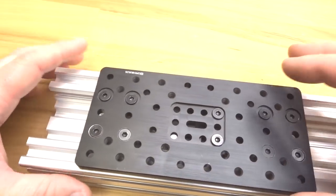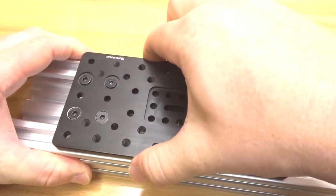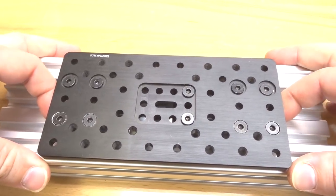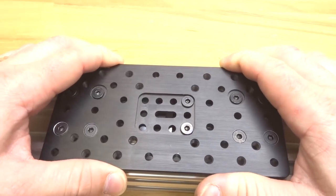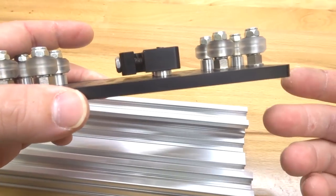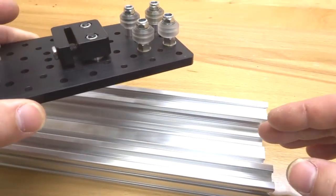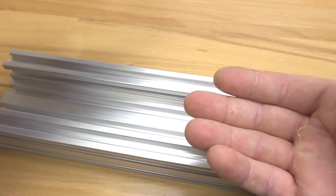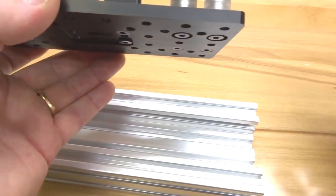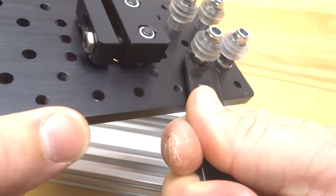Now that the eccentrics are adjusted, the double wide gantry slides in nicely. What we're feeling for is a tight lock to the track. If I hold the C-beam down while lifting up on the plate and feel play, I need to adjust the eccentrics and add more preload. With this configuration it's a bit more difficult since the wheels ride inside the track of the C-beam, but the concept is the same — you just have to feel the gantry plate from the outside, adjusting in slight turns in the same direction.